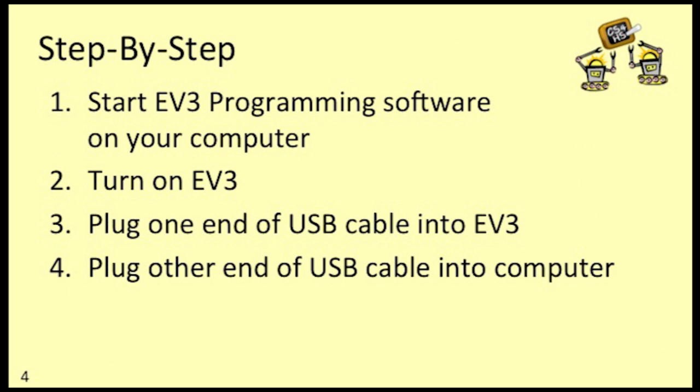Most of the order that you do things here isn't really critical, but here's the order I usually use. First, start the software on your computer, then turn on your EV3 and plug the smaller end of the USB cable into your EV3. Finally, plug the other end of your USB cable into the computer.